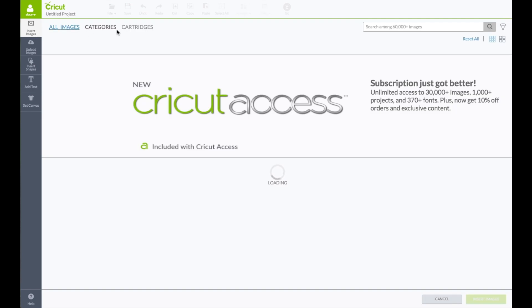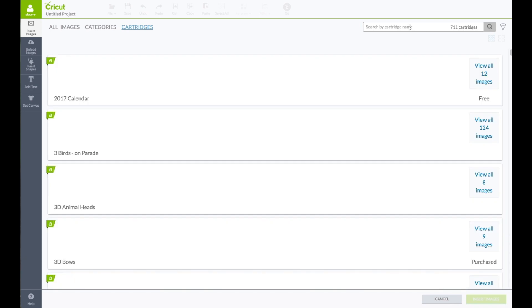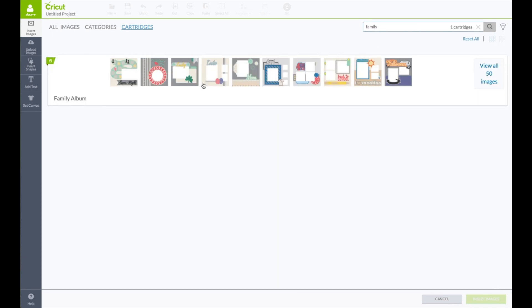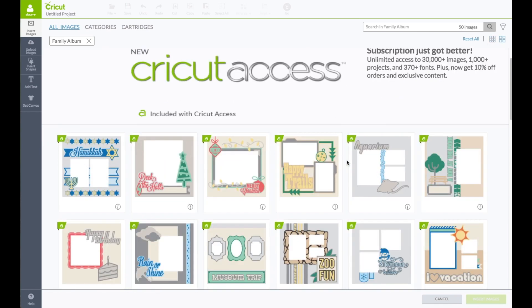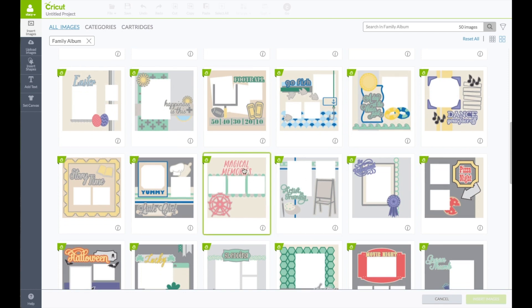We are going to change this from all images to cartridges. In the search box type in the word family — this is going to bring up the Family Album cartridge. Click on view all images. Go to the right hand side below the funnel and click on the four squares to make the images larger. Scroll down and find the memory layout — it is right there, it is called Magical Memories. Click on that, then bottom right click on insert images.